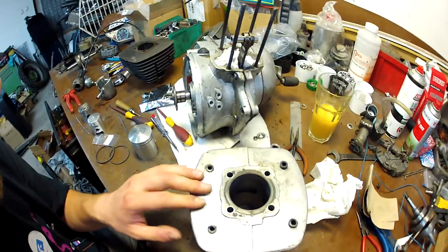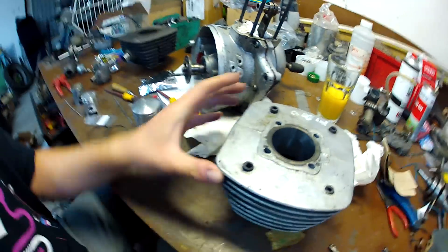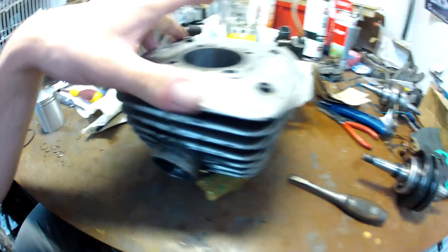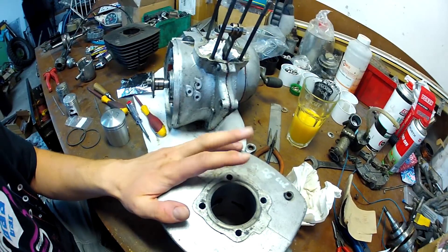A to nie jest jakiś tam mega rarytas taki cylinder – jest to cylinder oryginalny, jeszcze produkcji ZMD ALUS. Gwint jak widzicie jest troszkę już... właściwie gwint właściwie nie istnieje, ale na to akurat mam pomysł, jak sobie z tym poradzić. Tak więc istotne na pewno jest pasowanie tego tłoka.